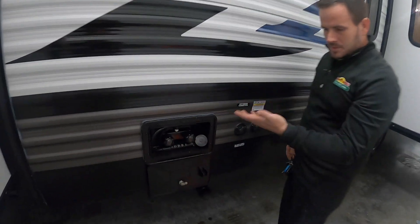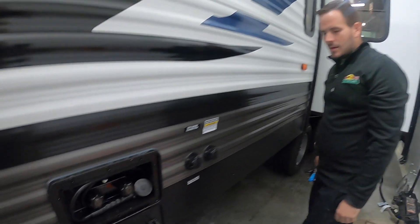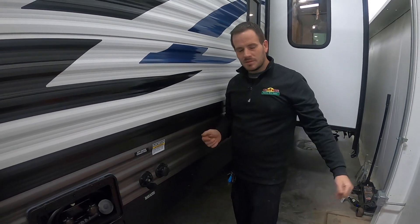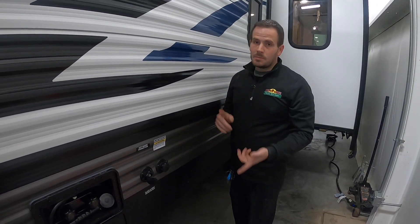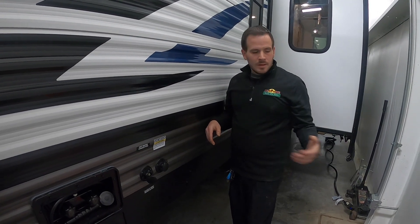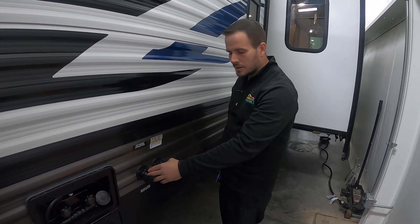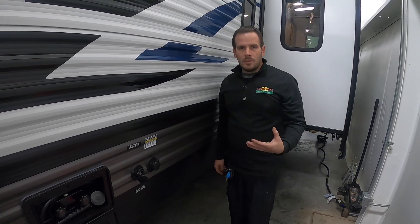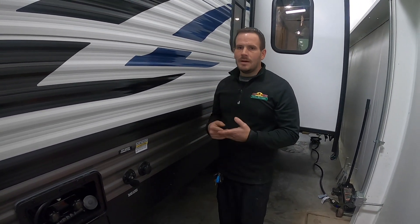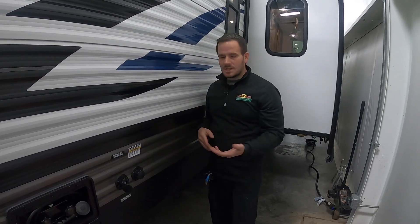Next, we have an outside shower. It has hot and cold and a stopper on it so you can shut the water flow off when you're using it. Then we have our city water connection inlet. When you're camping at a regular campground with full hookup, you'll take your water hose. One thing you'll want to use is a pressure regulator — most limit about 45 to 50 psi, which is about as high as you want to run into a trailer. Hook that regulator up at the spigot, run your hose from that either through a filter or directly into the unit, turn on the hose, and you have an unlimited water supply just like you're at home.